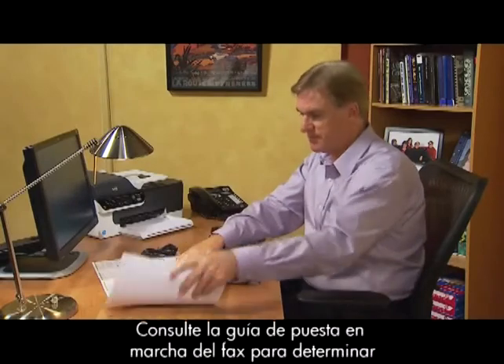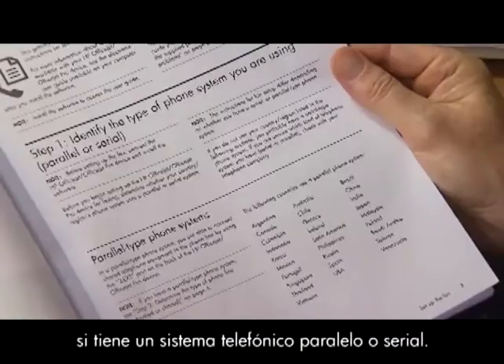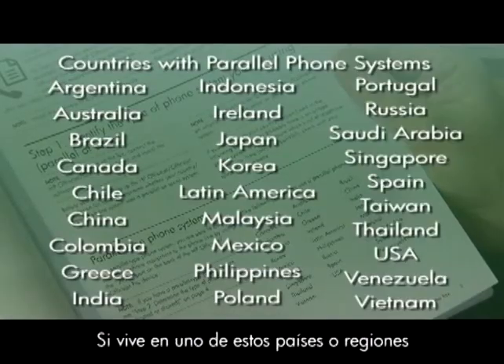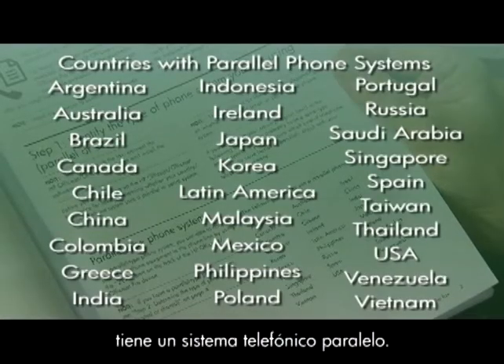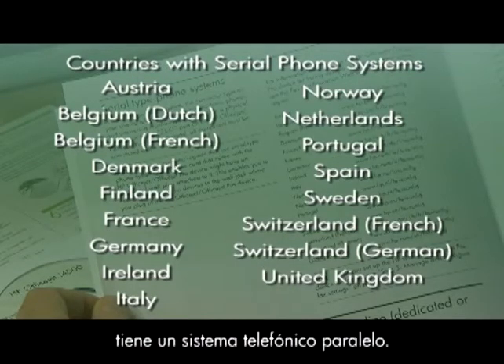Refer to the Fax Getting Started Guide to determine if you have a parallel phone system or a serial phone system. If you live in one of these countries or regions, you have a parallel phone system. If you live in one of these other countries or regions, you have a serial phone system.